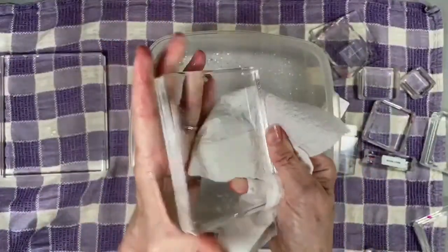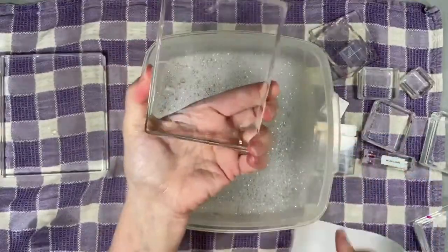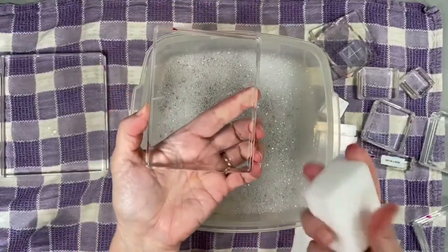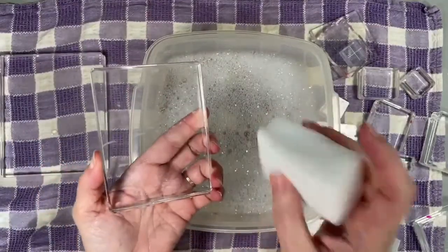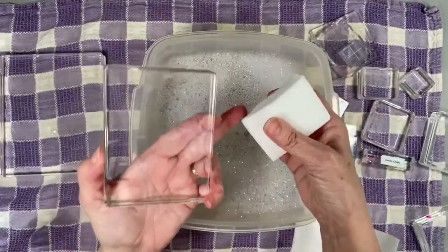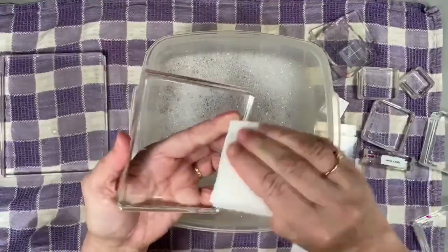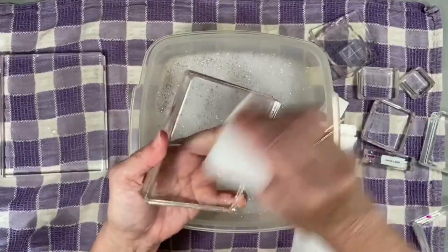I'm going to dry that off. Now if this didn't have glue on there, the Dawn would work great, but I do have some sticky residue on here. So the next thing I'm going to try is the Magic Eraser. I have a big chunk here - I usually cut it down smaller but after you wet it and use it for a little bit it disintegrates, so this time I cut a bigger block. I just dipped the corner in the water and squeezed out the excess, and that works really, really well for sticky spots.